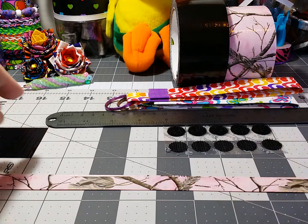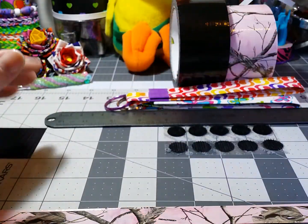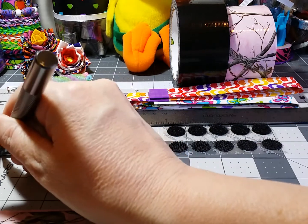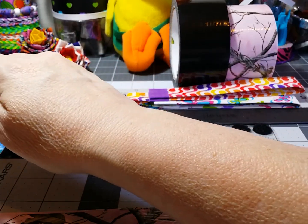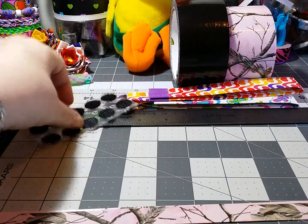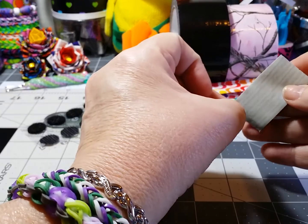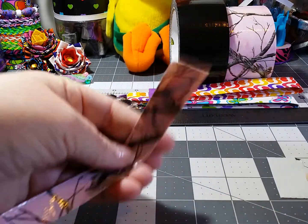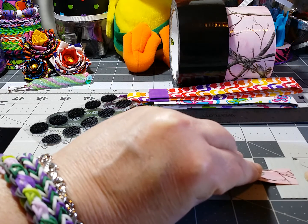Then go ahead and take one of your little pieces of duct tape. You're going to lay it sticky side up, take one edge and lay it down about three quarters of an inch in the center.